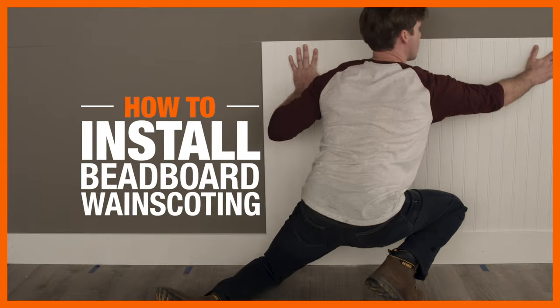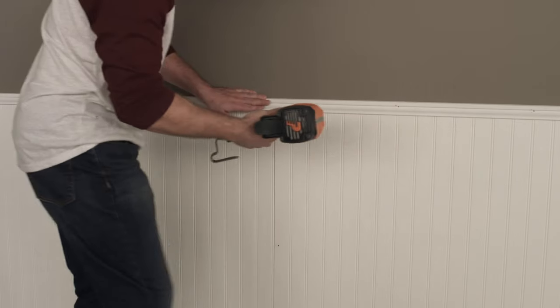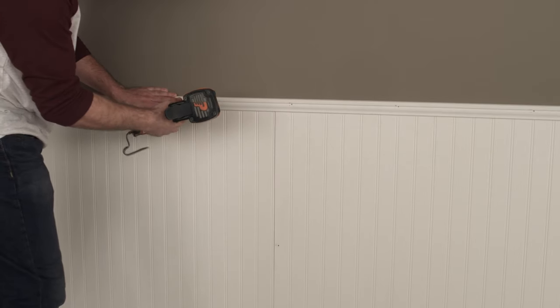Whether you're covering outdated tile or adding cottage charm to your space, classic beadboard wainscoting never goes out of style, and installing it is easy when you have the right tools and tips.